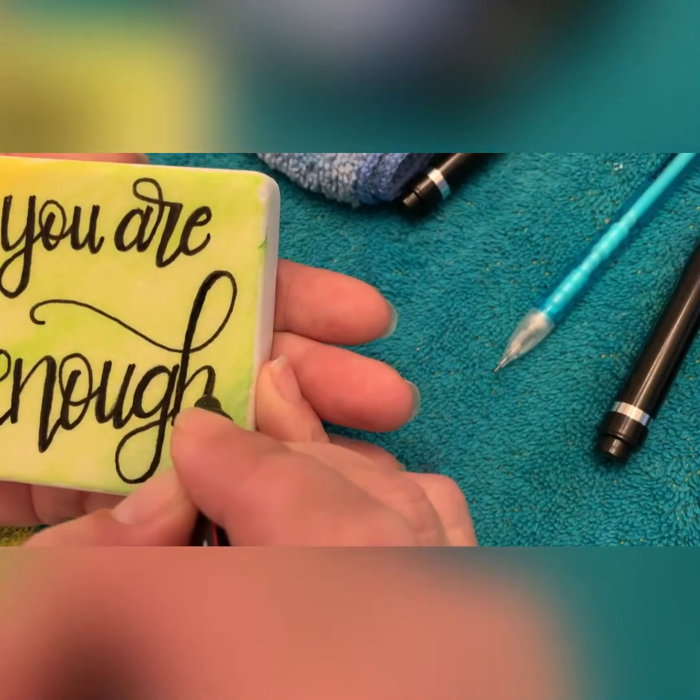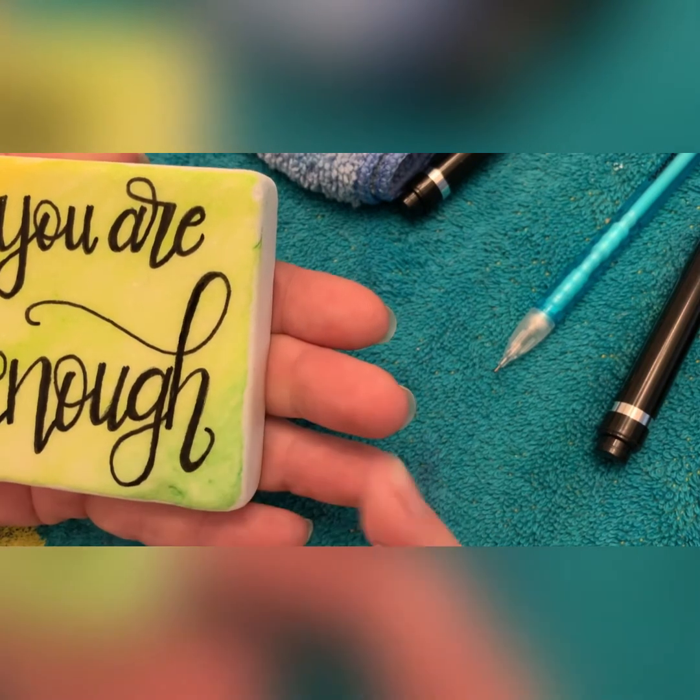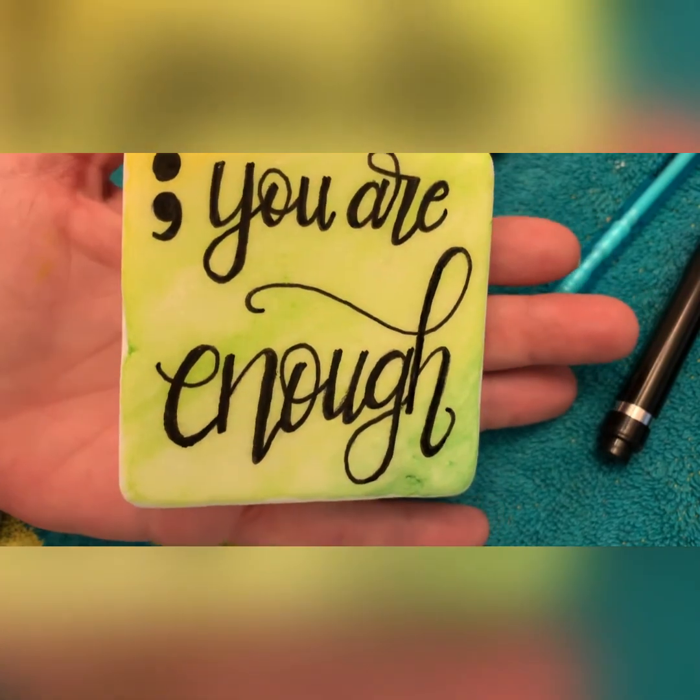Now I'm just going to go here and do my down strokes thicker. Sorry, that's a little challenging to see. And voila, you are done! Have fun, paint along, make it your own.